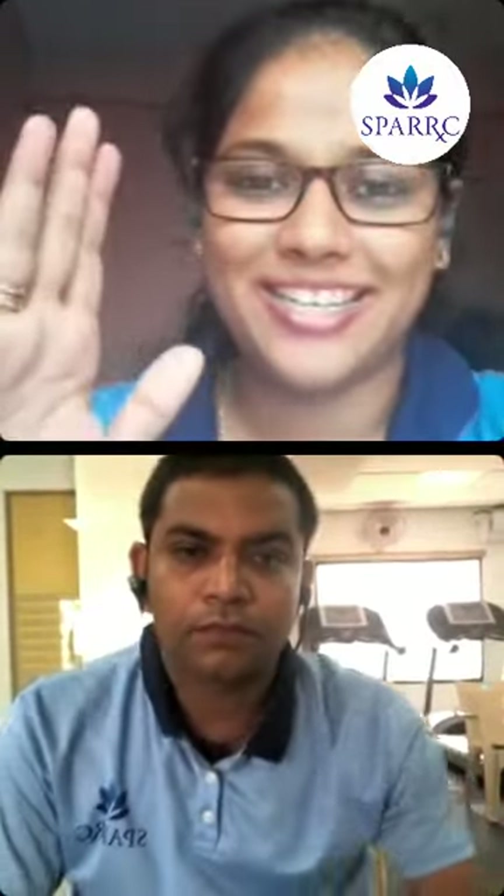Thank you, Vinodhani. Our next speaker is Mani Maran, a physiotherapist who is here to teach us how we can ease our pain through stretches. First we learned about self-releasing techniques, and now Mani Maran will explain how we can ease pain through stretches.